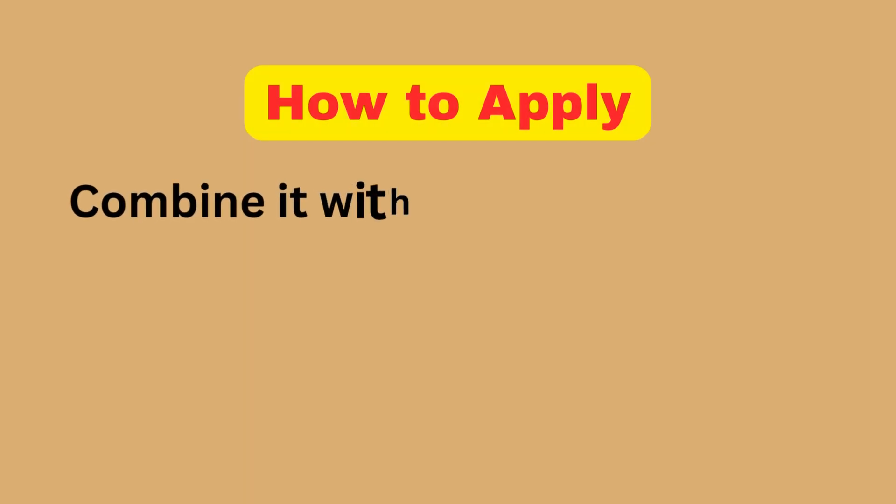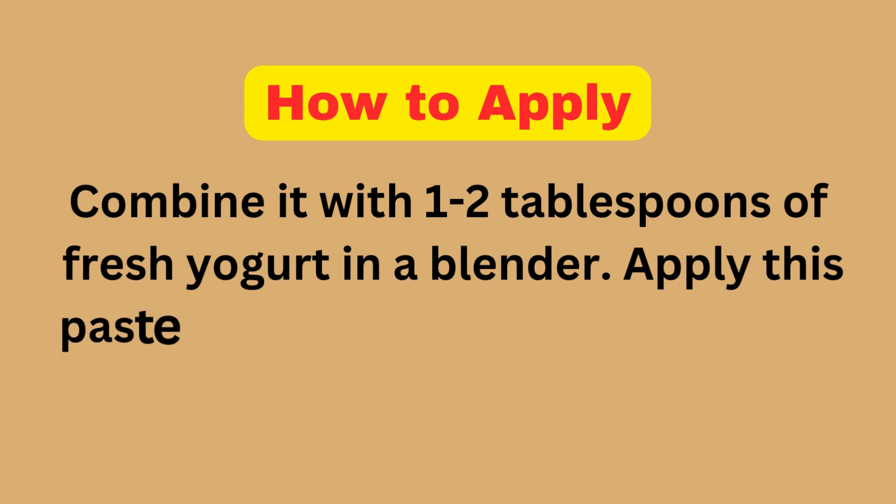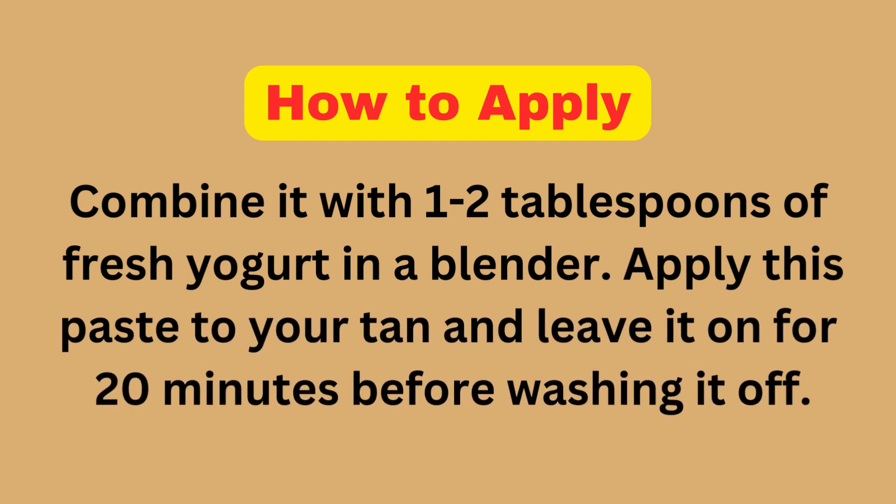How to Apply: Combine the tomato with 1-2 tablespoons of fresh yogurt in a blender. Apply this paste to your tan and leave it on for 20 minutes before washing it off.